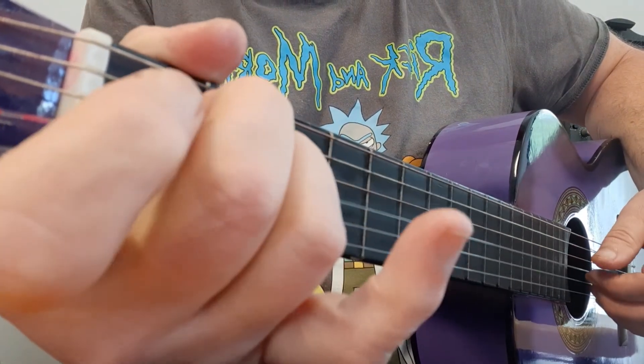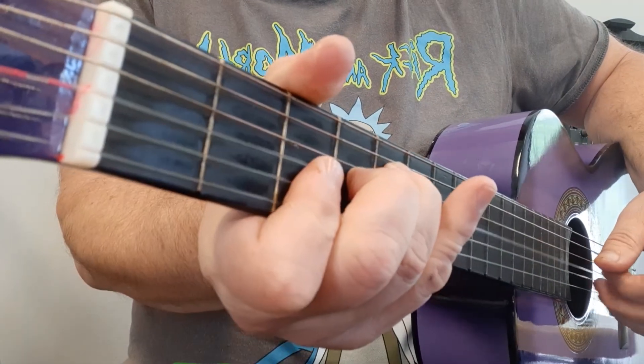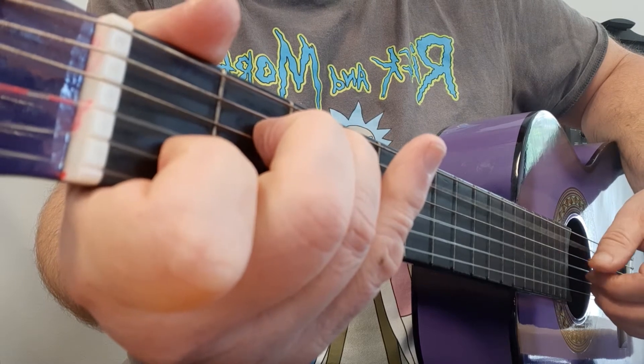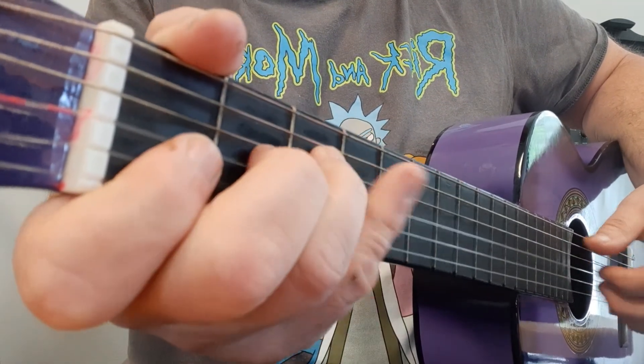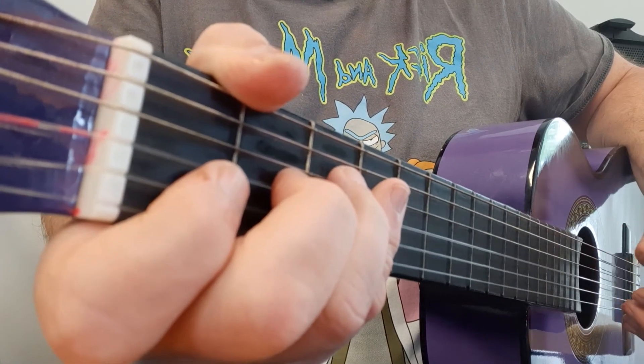Third line: F to G, and you're back to your verse again. All you need to do now is practice, pick up a little bit more speed, and you're home and dry.